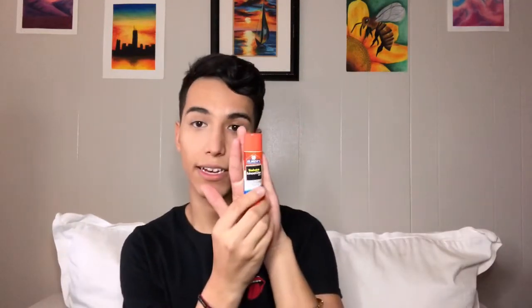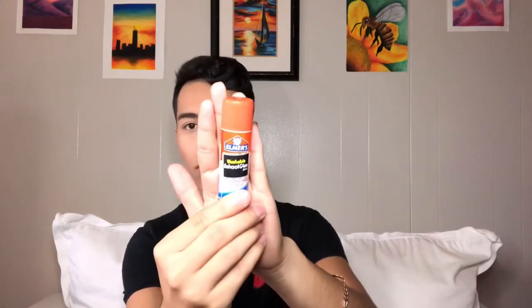Alrighty guys, as you can tell I already have this face covered with foundation and already set, and this side is clean. We're gonna go ahead and start by blocking out our eyebrows, so we're gonna go ahead and use the handy dandy almost glue — dissolvable, water dissolvable — always good for brows.